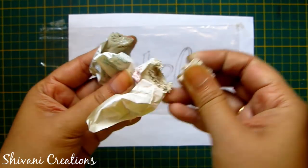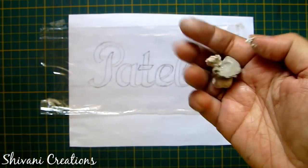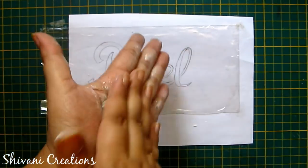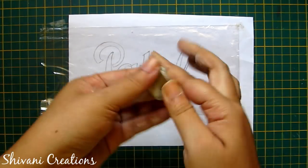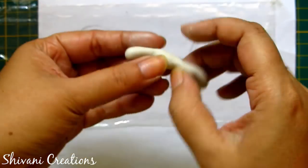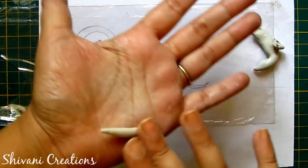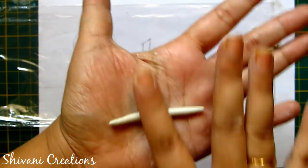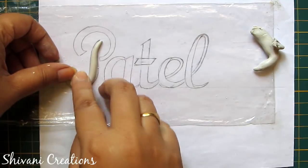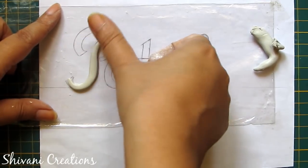I am taking a little hardener and a little resin in equal quantity. Apply some talcum powder on your hand and then mix this dough very well until it gets a white color. Now the clay is ready. I am taking a little part of the clay, rolling it on my palm, and starting to add it on the letters — just follow the pencil lines and push the clay using your thumb.